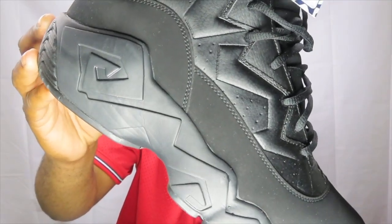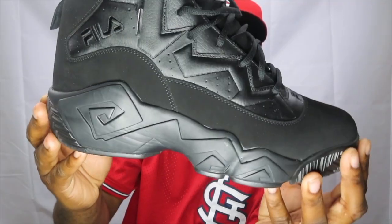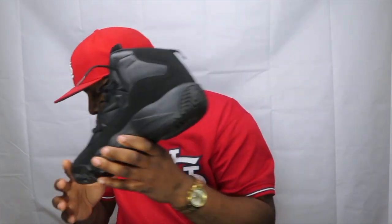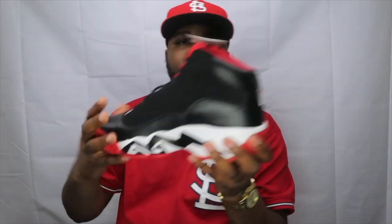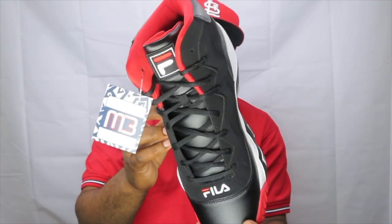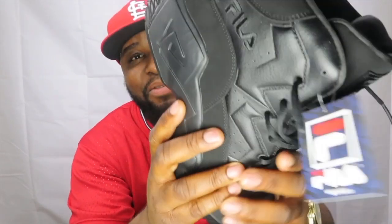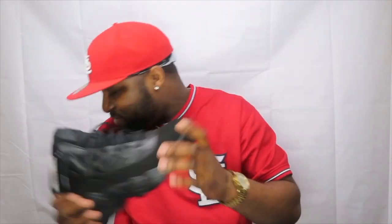They go by the MB when you look them up, which is for Mashburn, but these are the Jamal Mashburn. The sneakers are now part of the heritage of the Fila shoes. The shoes feature a leather mesh tongue and a unique design. I like the shoe — the shoe is tough. Here are the other shoes.